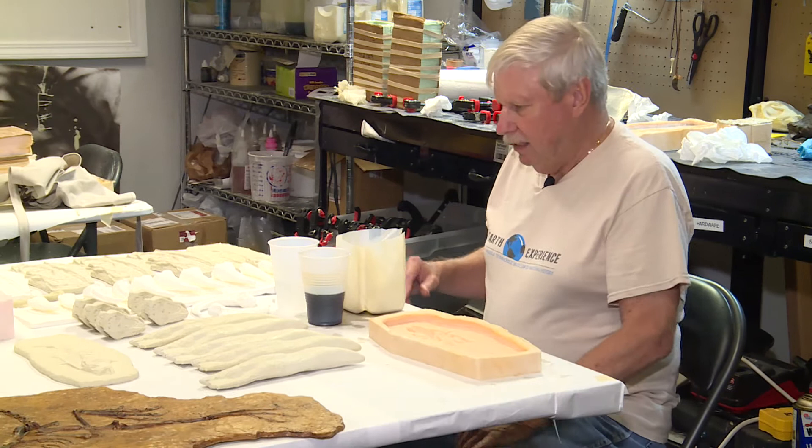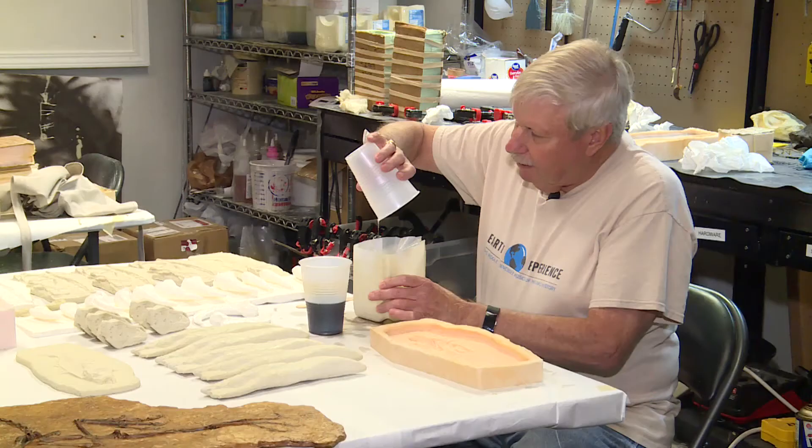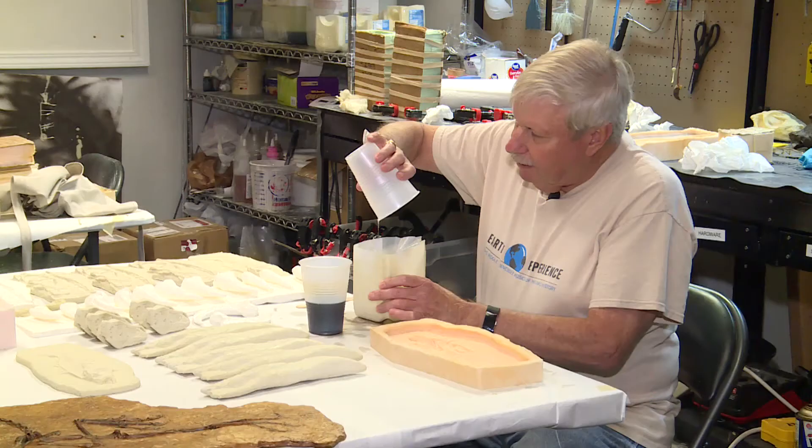The process for making a cast begins with two solutions, which we simply call A and B. We mix them thoroughly in a container in equal parts, and the reaction happens rather quickly.